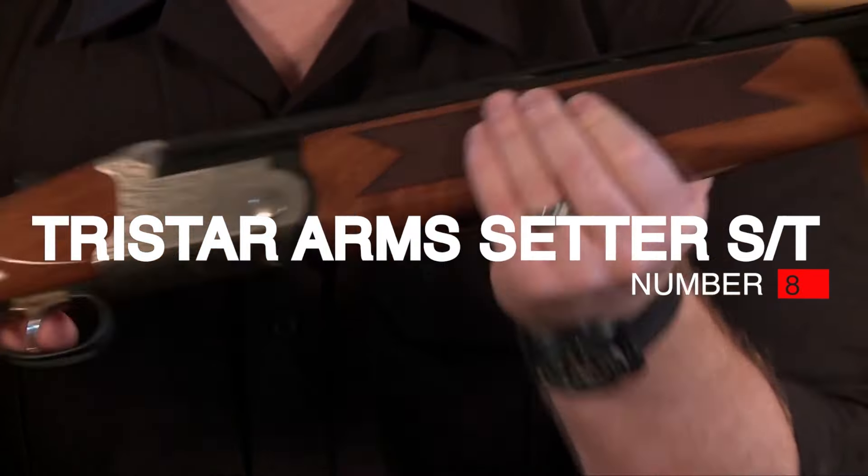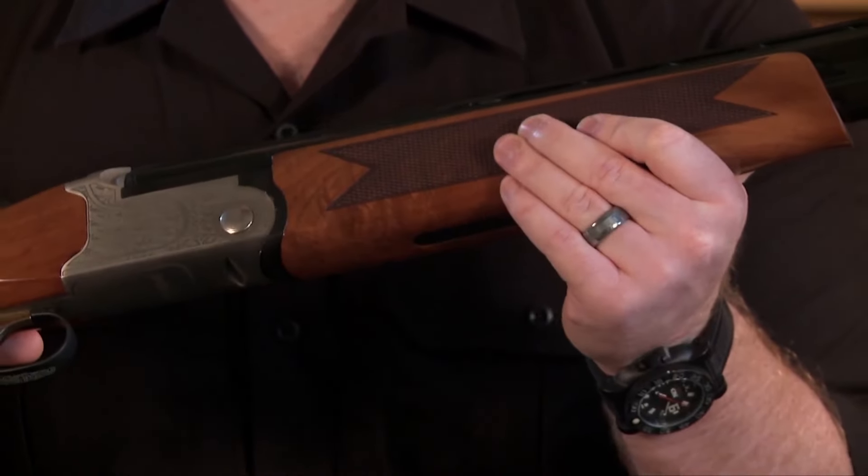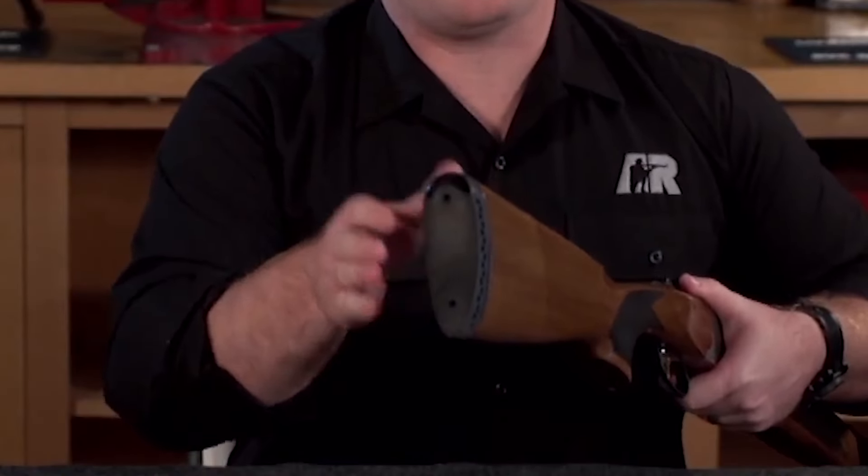Number 8. TriStar Arms Setter ST, $500. The Setter ST 26-inch 20-gauge shotgun by TriStar Arms is a beautiful gun with many features.